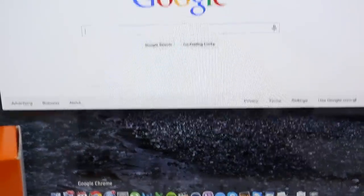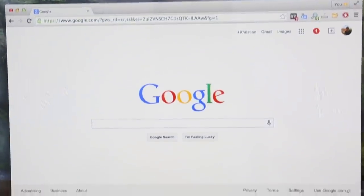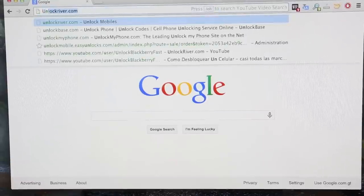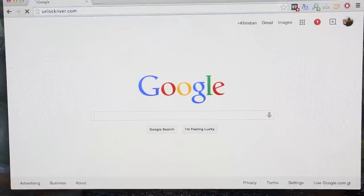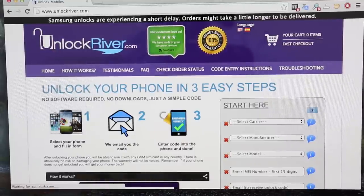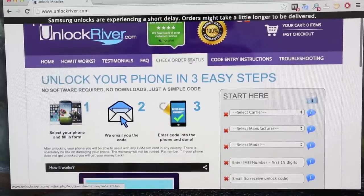For now we're going to put the phone to the side and open our internet browser. I use Google Chrome and we're going to go to the website unlockriver.com. On this website we just need to fill in information about our phone and we will be able to unlock it.